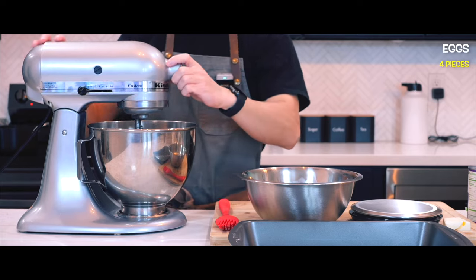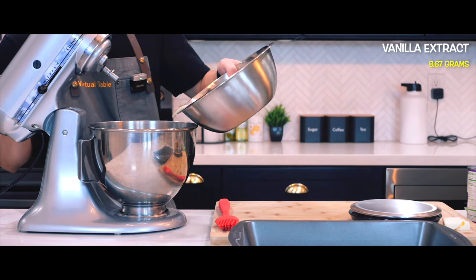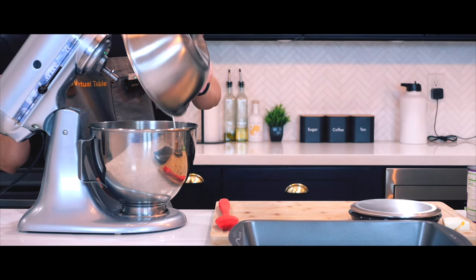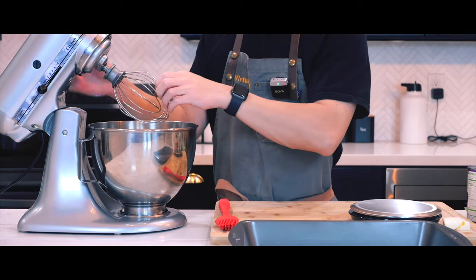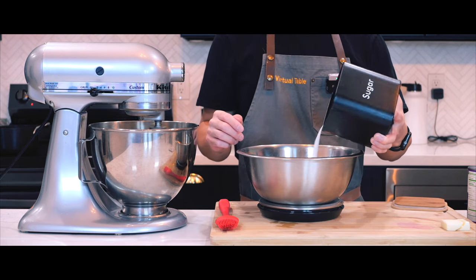I'm going to start with whisking the wet ingredients which are eggs, milk, and vanilla extract and I will be using my KitchenAid stand mixer for this because it saves me so much work, makes the process a lot easier, and also lets me do other things while it runs.